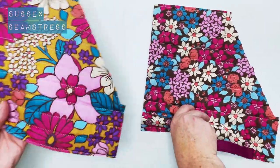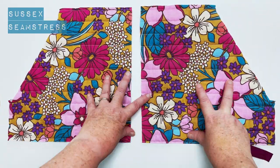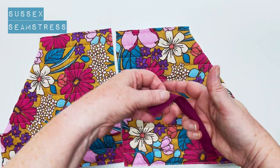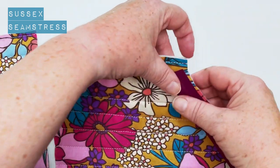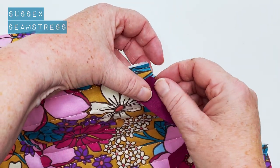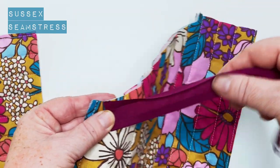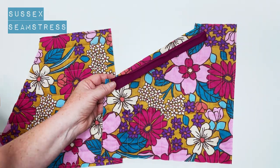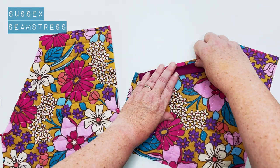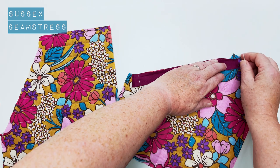You can see this fabric I'm using is double-sided, so I'm using the yellowy side as the right side. This is how my pockets will be when they're on the jacket. So I'm going to pin my single fold bias binding, which is shop bought — you can always make your own. I'm pinning it a centimetre in because this part of the pattern doesn't have a seam allowance because we're binding it, and this will be the pocket opening where you put your hand in.